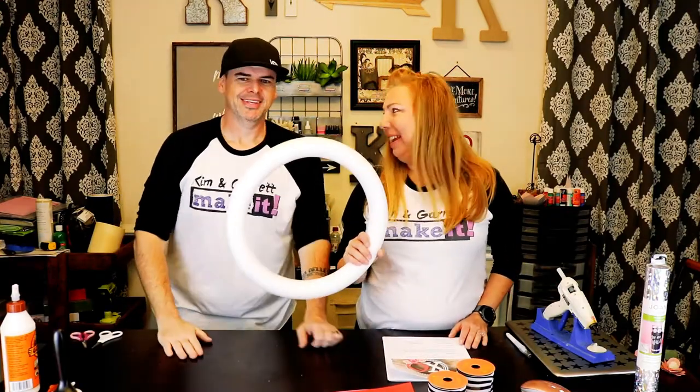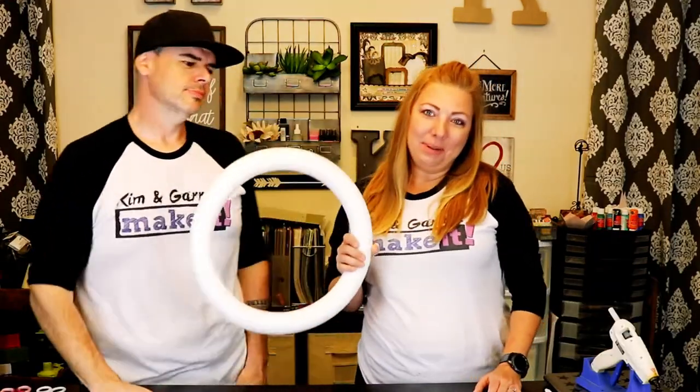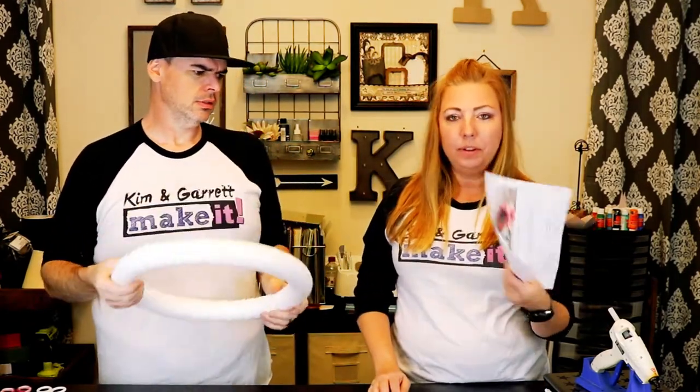This week we're making a wreath. Garrett's not a huge fan of wreath making but he's gonna help us out today because I found this project on Design Space. It's a Valentine's XO wreath and it's super cute, so all I had to do was print out the directions and download the cut files right into Design Space.